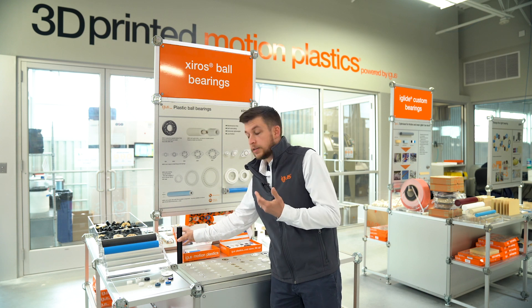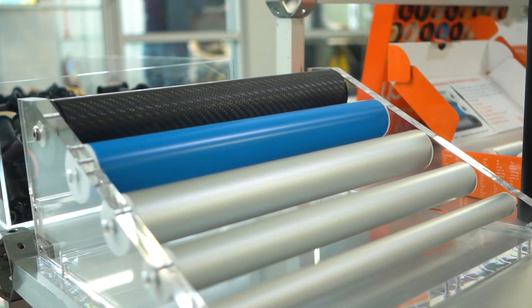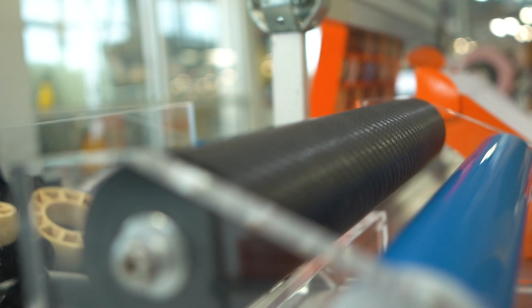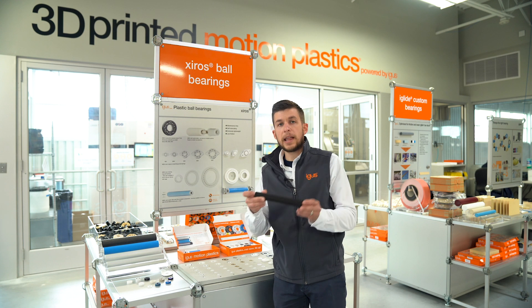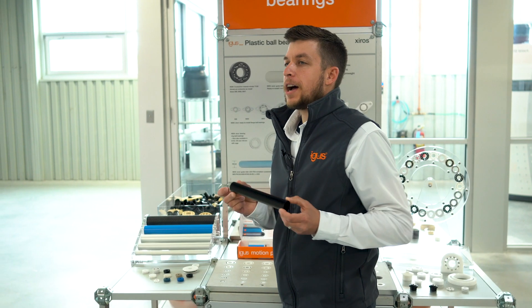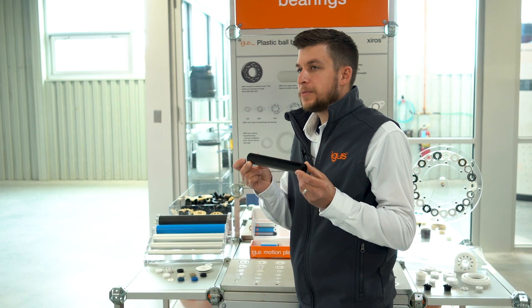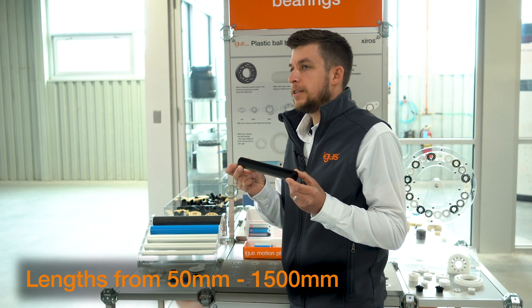We're offering four different material tubing options: aluminum, PVC for food conformity, carbon fiber for ultra lightweight and electrostatic discharge, and a black plastic if it lends itself better to the design. Zyro's guide rollers are assembled and shipped from stock in various lengths ranging from 50 millimeters up to 1500 millimeters.